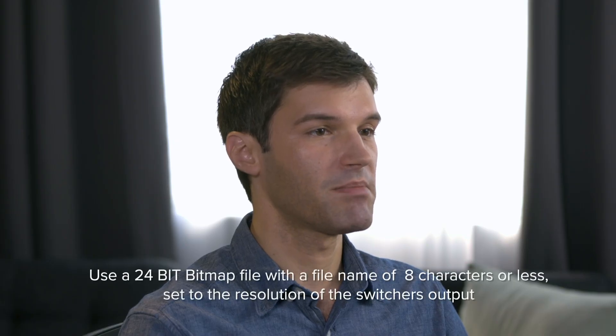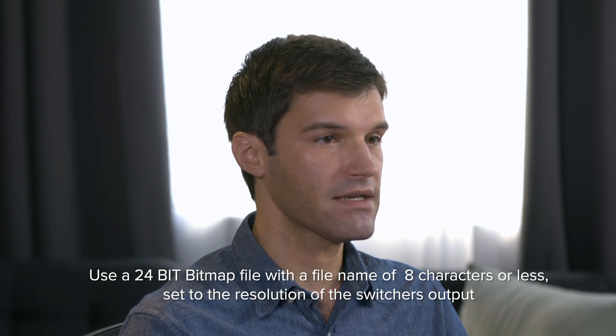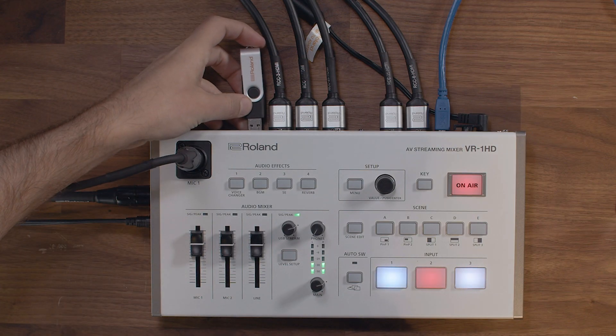First you're going to want to make sure that your still images are properly formatted. You want a 24-bit bitmap file and you're going to want to have the file name be eight characters or less, at the resolution that your switcher's output is set to. You then copy them to a USB stick and then connect it to the back of the VR1HD.